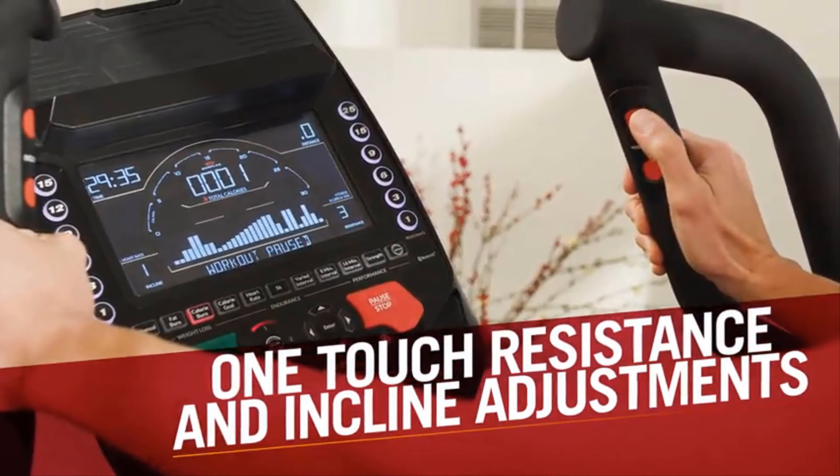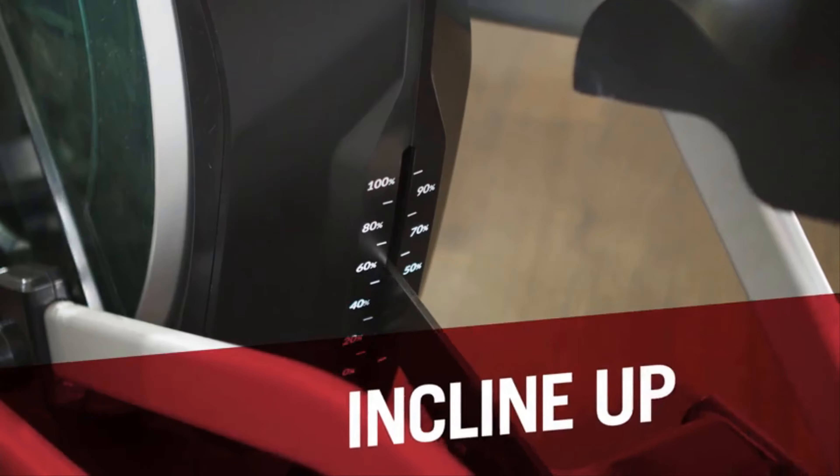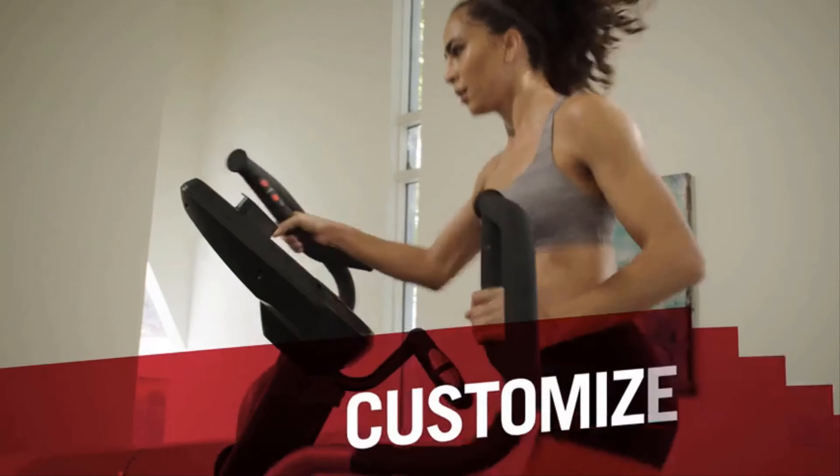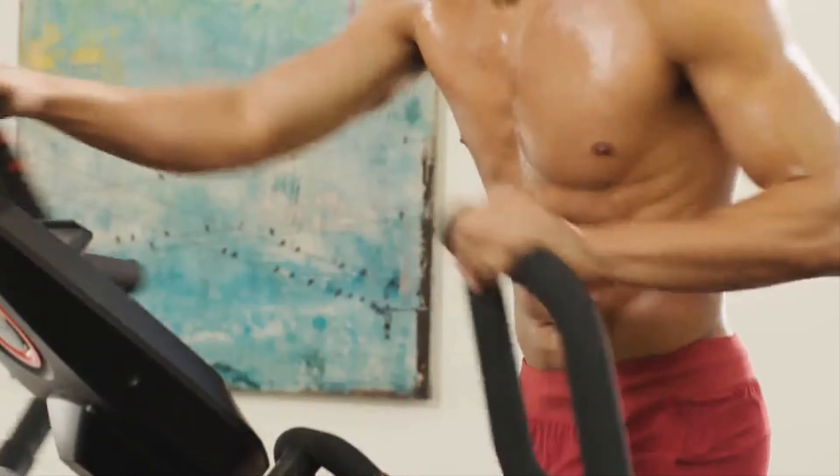With one-touch quick adjustments, you can immediately change resistance up to 25 levels, incline up to 15%, or start a customized workout of your choosing, training how you want, when you want.